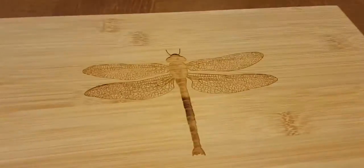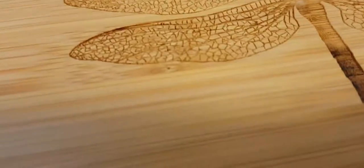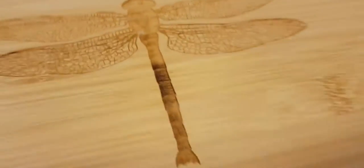This is our very popular Dragonfly multi-key box. Look at the detail work of the laser engraving and you'll kind of see why this is such a popular box for us.